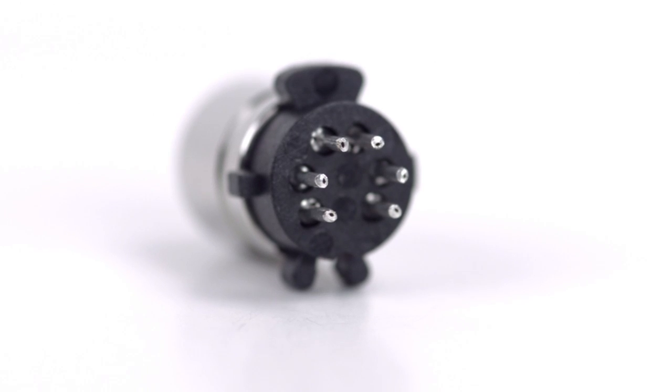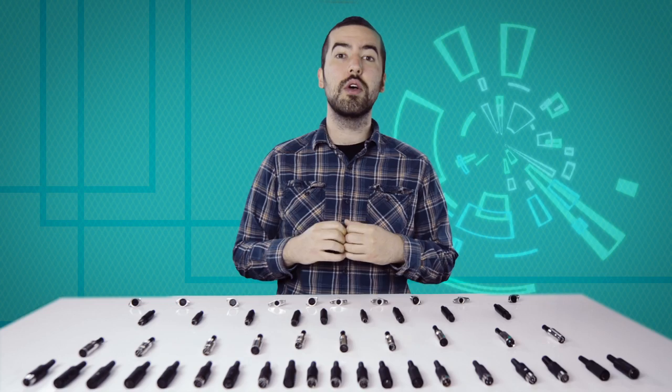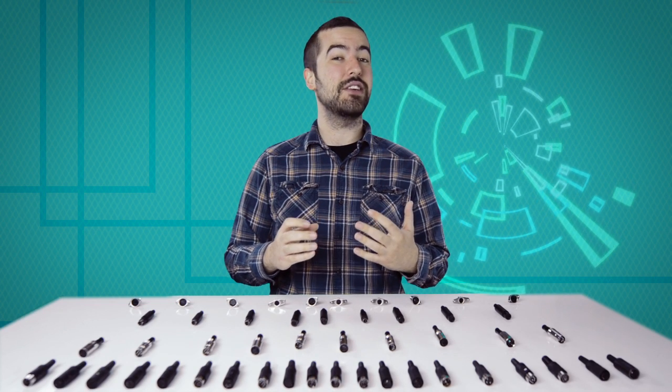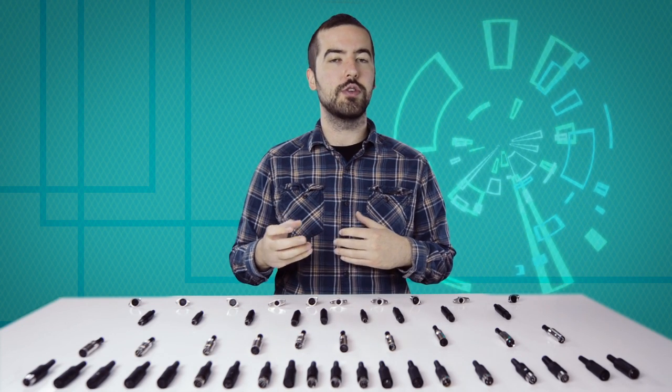There are 6 solder points on the connector, corresponding to the pins at the front of the connector. Be aware, there is not a standard wiring for DIN connectors, and the wiring can widely vary between different devices and applications. Please consult any wiring information you have available to determine which conductors should be wired to each pin.